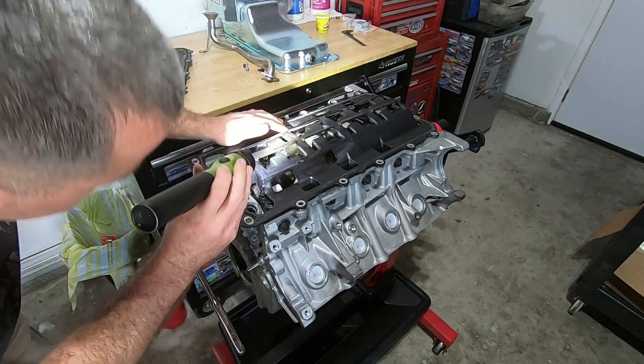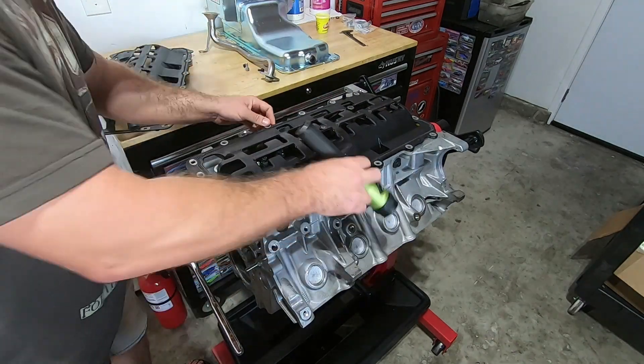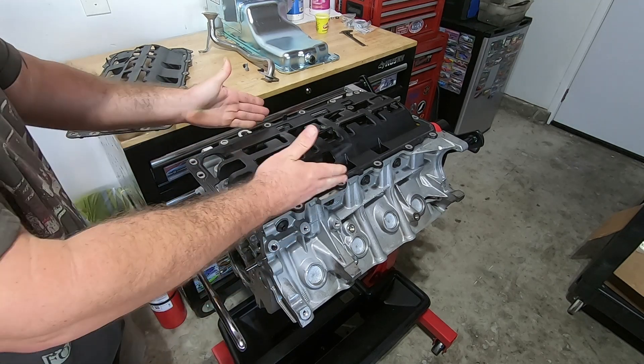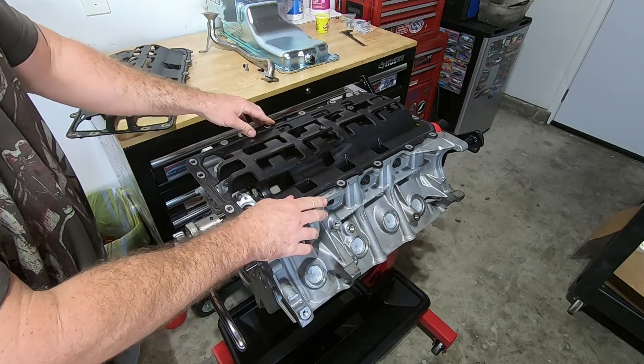I'm just not sure what it's touching on. It appears like it's just touching on a little bit of the main cap here, which is fine, and the sides of the block, which is also fine. So I'm going to say that's good clearance-wise.